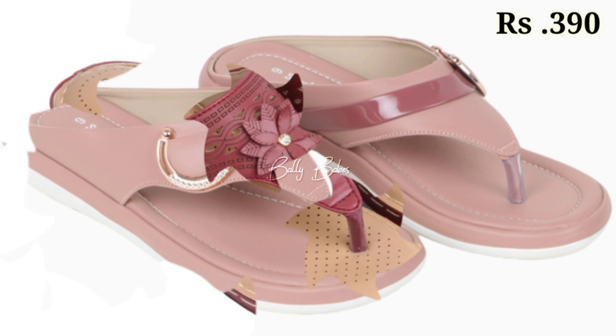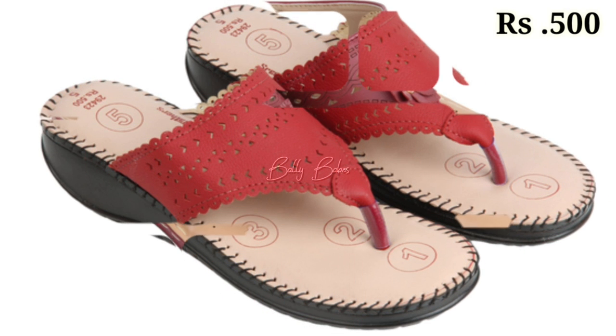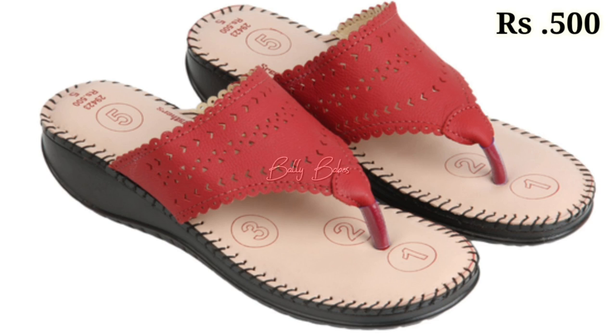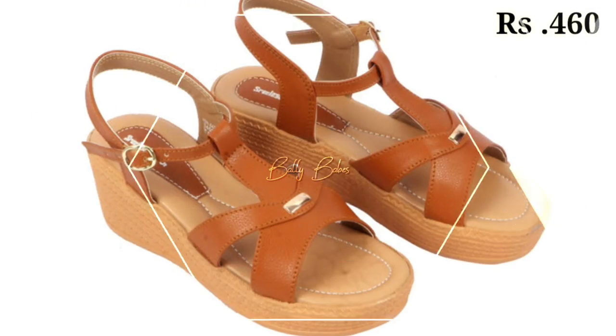Let us know in the comment section which one is your favorite from this collection. You can also see some cushion footwear in the collection, which makes you feel very comfortable when you wear them.